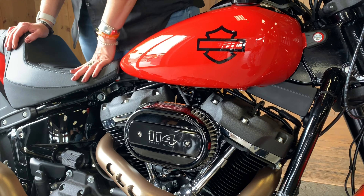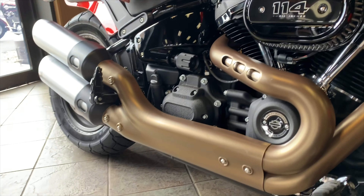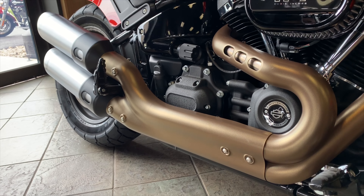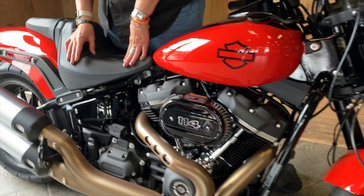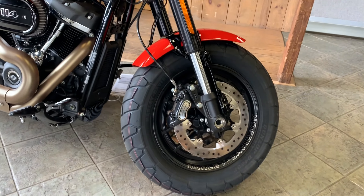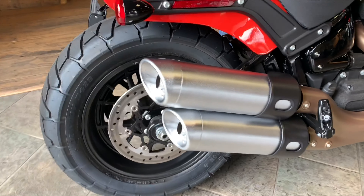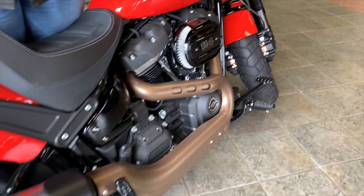The beautiful 114 air cleaner is the Ventilator. For the exhaust, you have a two-into-one-into-two exhaust on the side with brass heat shields and a satin finish on the mufflers. You've got 16-inch front and rear wheels with a 180 on that rear tire.